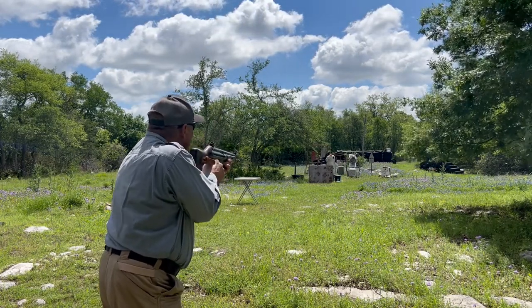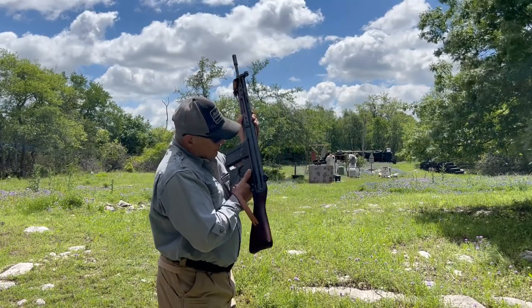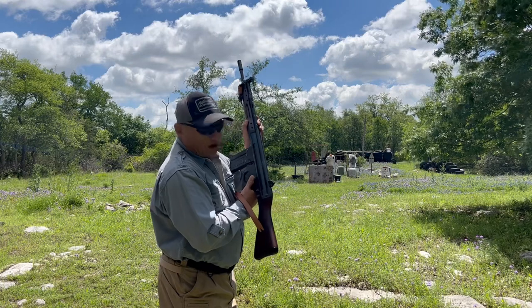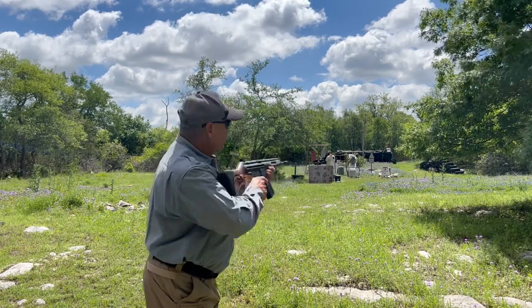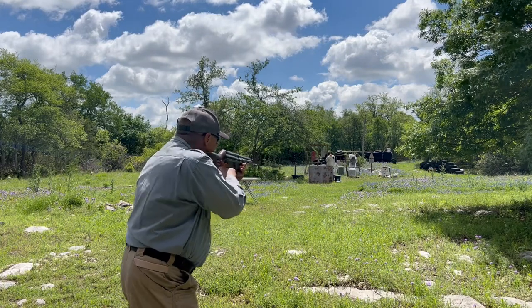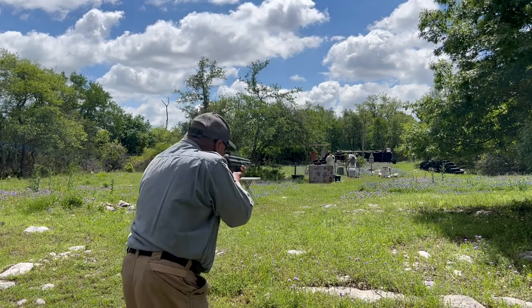We have our eyes and ears on. A word on the safety — it's kind of counterintuitive. You have to flip it up, and there's a long degree of travel. We're on safe. We're on fire. Make sure we've got the right sight — we have our leaf sight up.